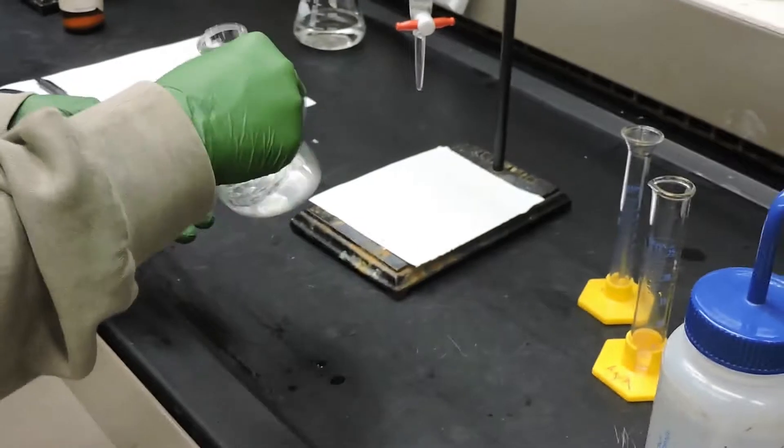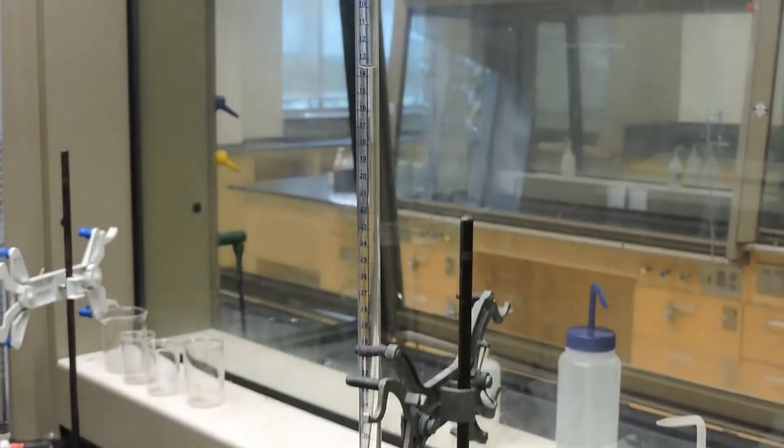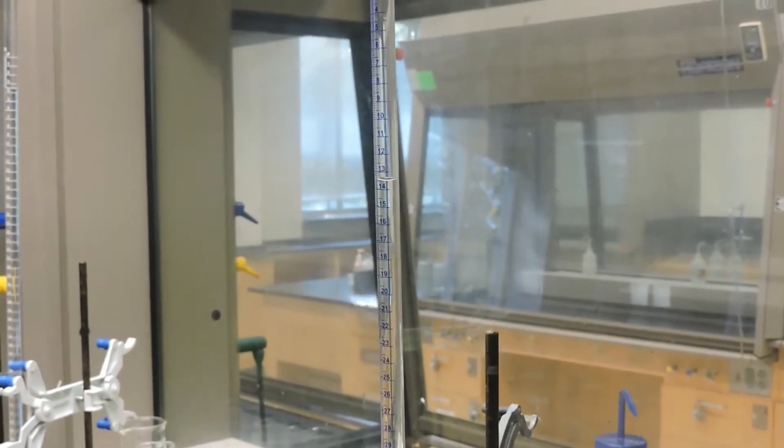The initial volume of the burette sodium hydroxide solution is the same as the final volume of trial one, which is 13.50 milliliters. Now we will begin to slowly titrate.